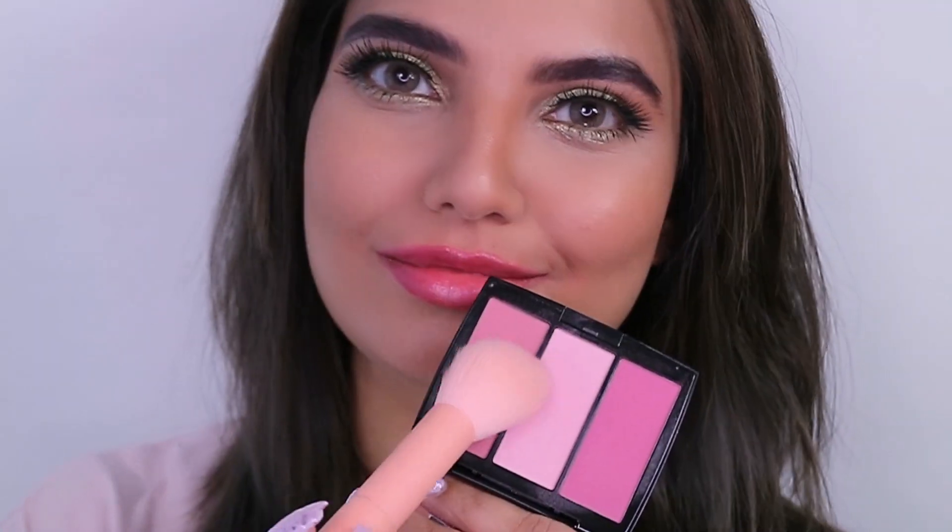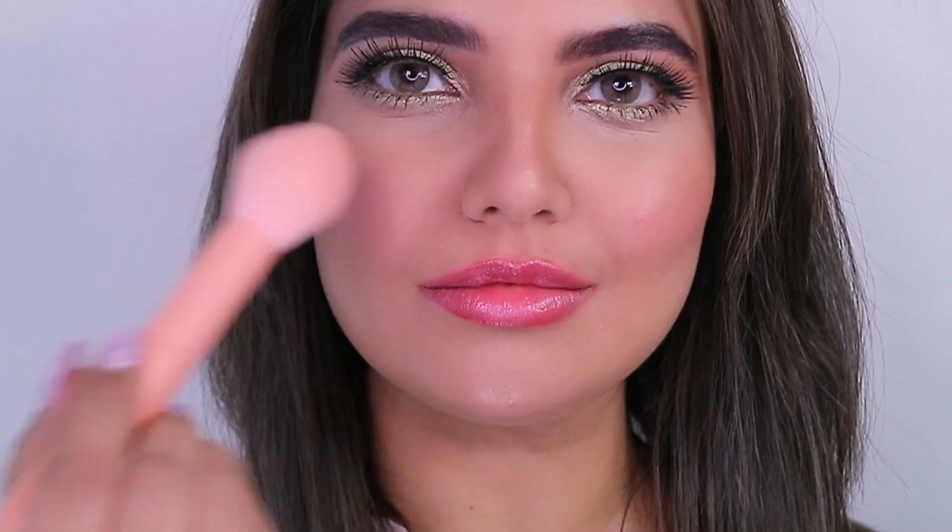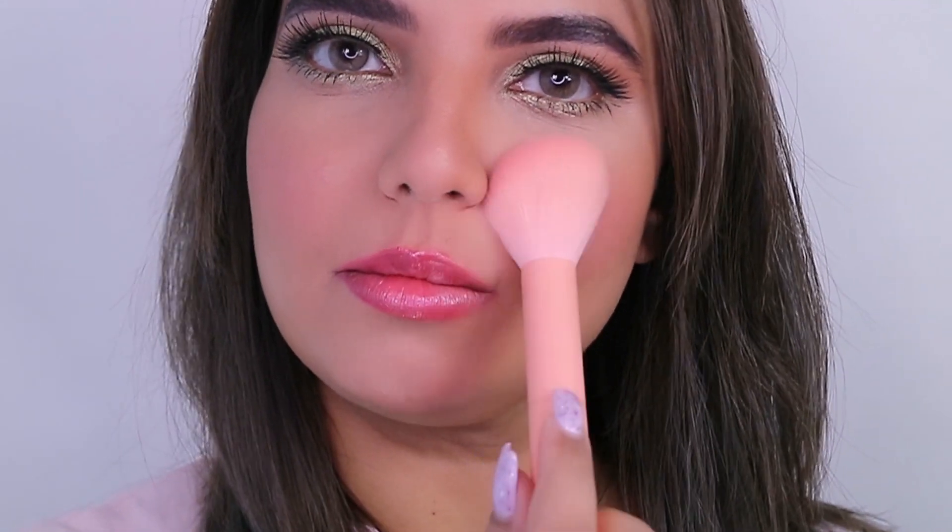The blush goes on the apples of my cheeks, a little bit on the chin, and a little bit on my nose. I'm simply dabbing the shade on my cheeks — as you can see it's super super cute.